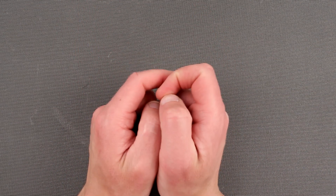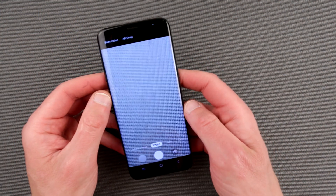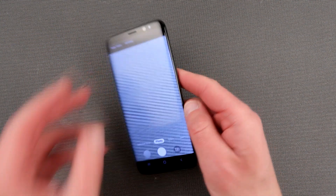Hello my friends and welcome to another episode of InsideOut Electronics. Today we're going to talk about how to make a very simple camera remote control for your Android phone.